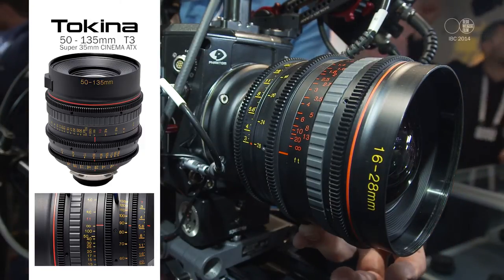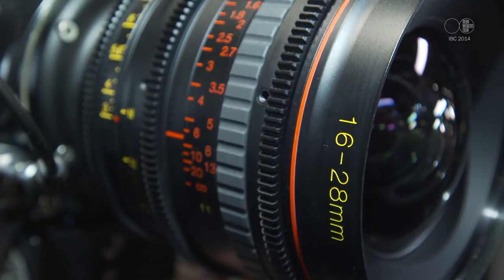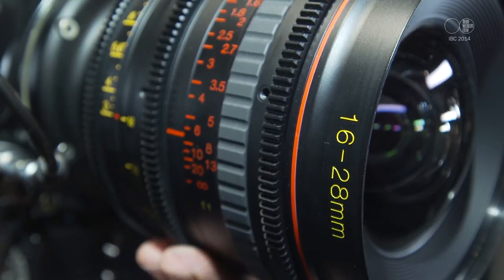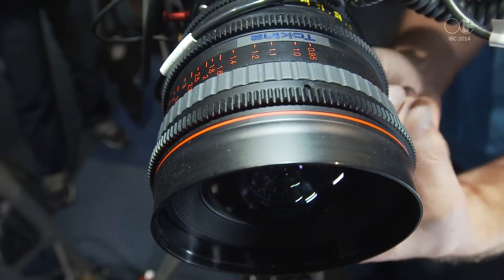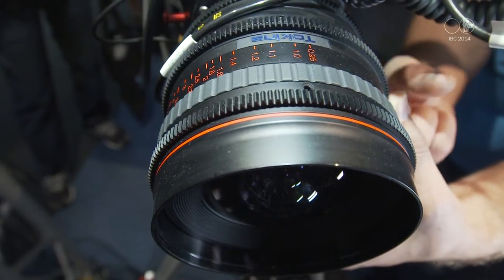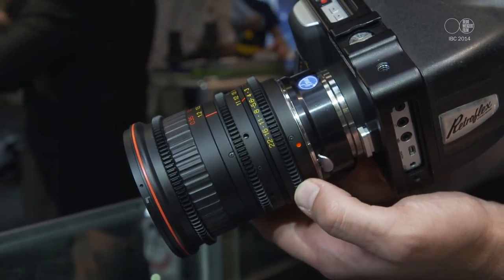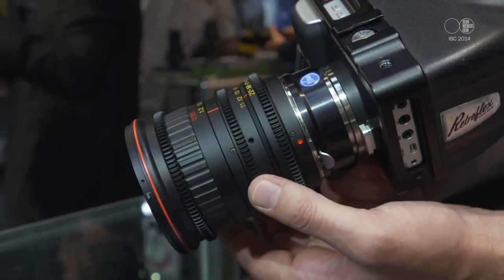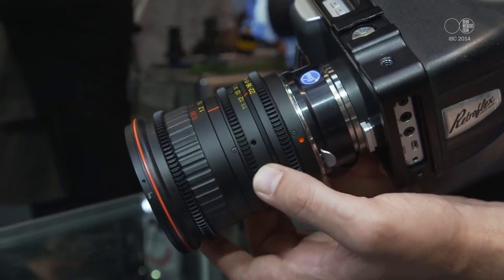Even the 50-135 maintains T-stop 3.1 throughout the whole range. They have at least 120 degrees of focus throw, minimal breathing — they're really good on the breathing side. The optical quality in terms of distortion and aberration has been re-engineered. They didn't just take SLR lenses and adapt them; they re-engineered them for 4K resolution with no aberrations and no distortions.